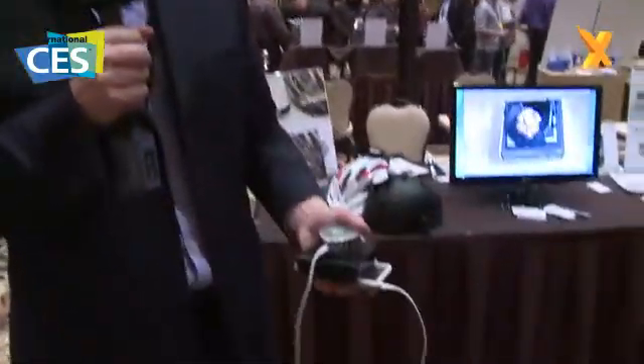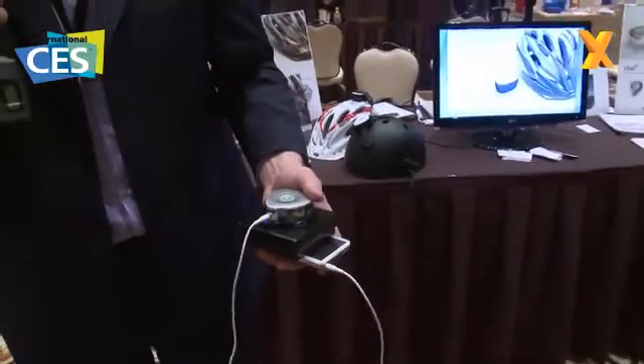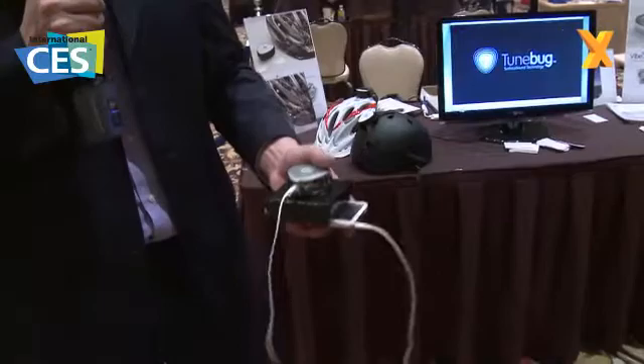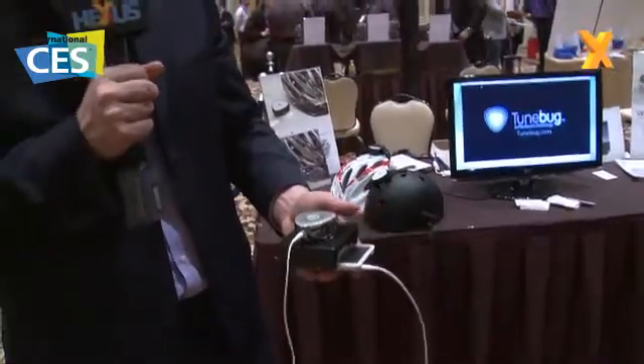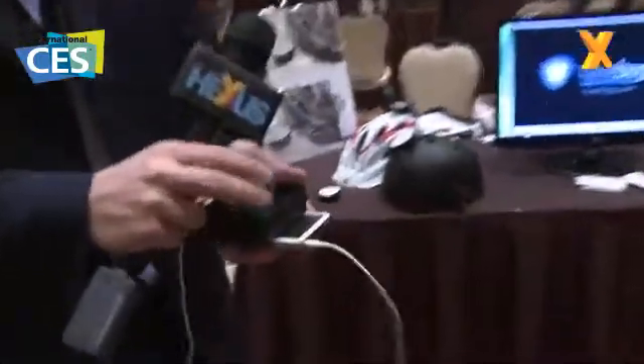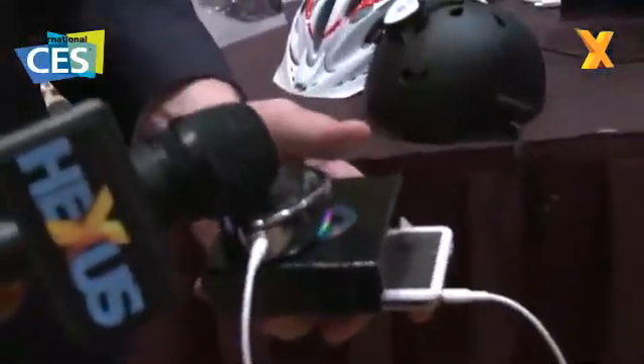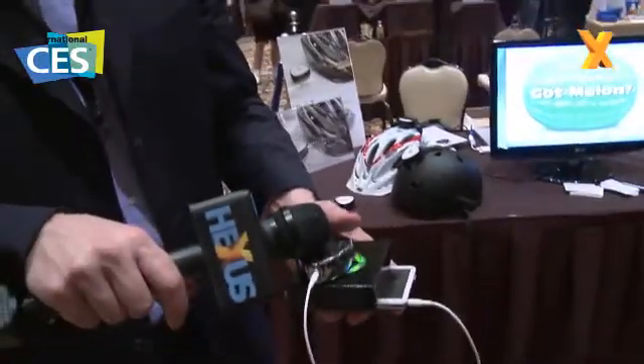You know, the problem with small devices today is small devices come with small sound. The Vibe allows those small devices to really step up a number of notches. Very interesting surface sound technology. There you have it — the Vibe and the Shake from Toonbug. From all of us at CES 2010, to all of you, thanks for watching. Bye-bye.